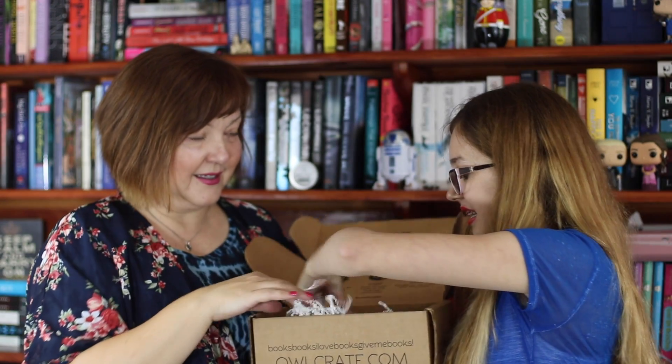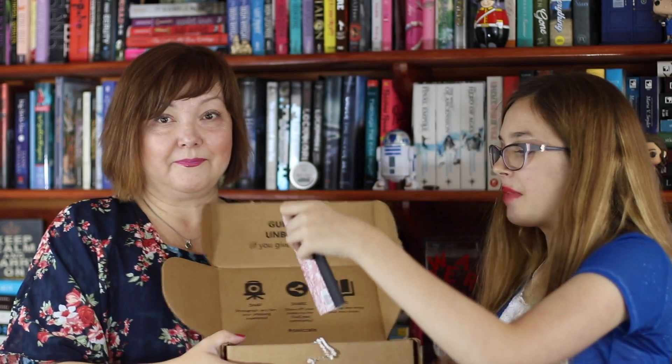So first thing we see is a mini decomposition book. And it's so cute and tiny. And inside there's a pin that says 'Hogwarts is my home,' which is adorable. This is mine. Keep going. So cute.